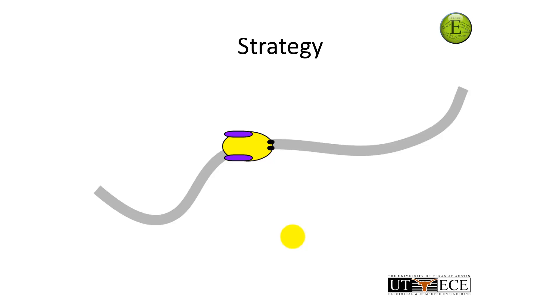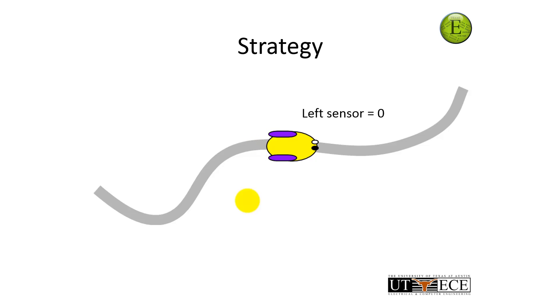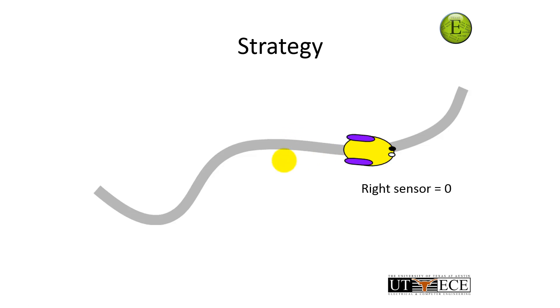Let's begin with the strategy. Here I have my robot on the line. Both sensors show line, and the dark blue color means these motors are active — both left and right motors are spinning, so the robot goes in a straight line. But then the line moved and the left sensor went dark — went zero. That means I'm off to the left. My strategy is: if I'm off to the left, I want to turn right. To turn right, I slow down the right wheel and drive the left wheel, so it turns back towards the line. The right wheel isn't stopped — it's just running at a slower rate. It turns and moves until it's back on the line.